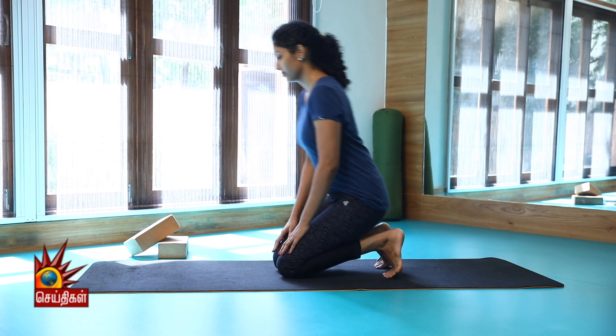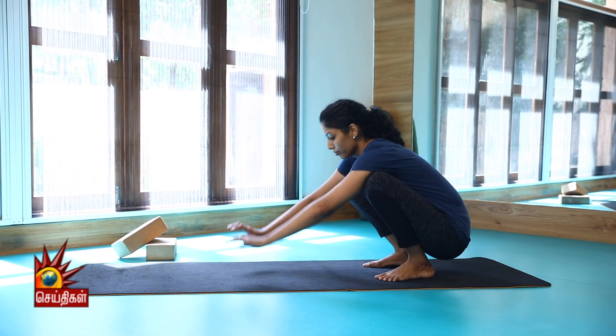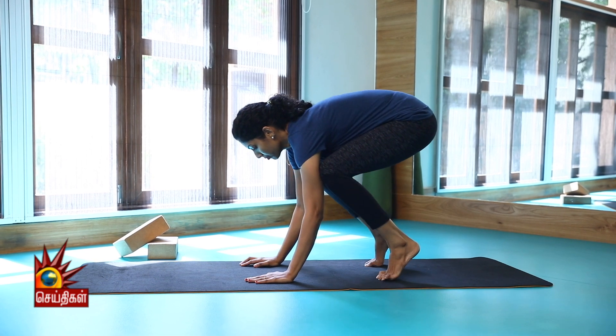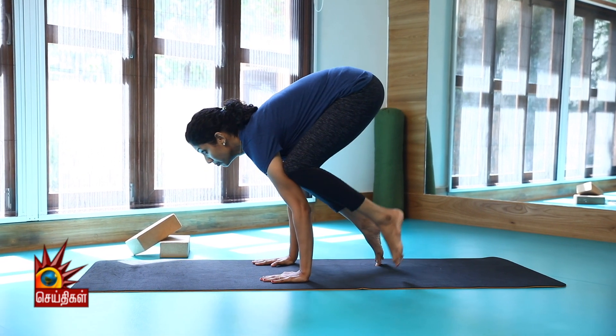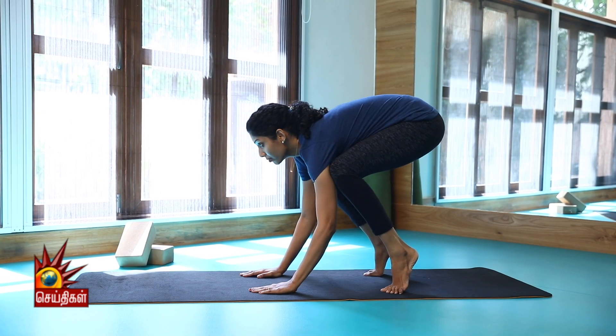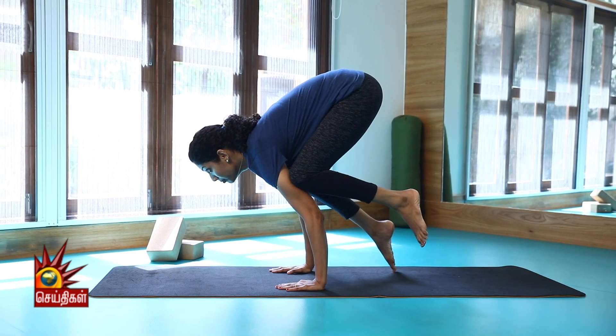Put your two hands on the mat, put your two toes on the floor and place your knees on the triceps.